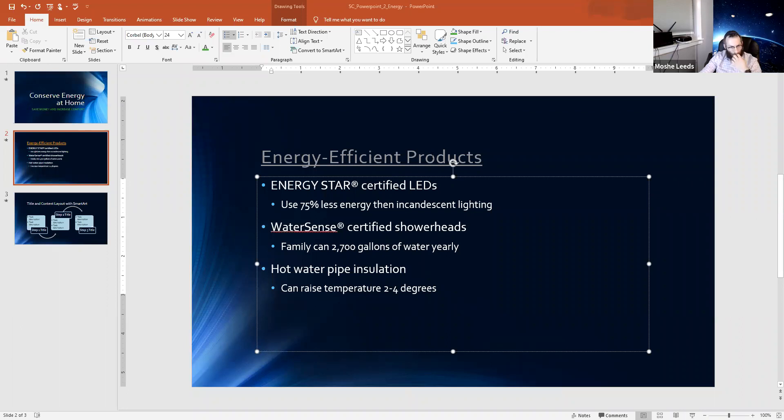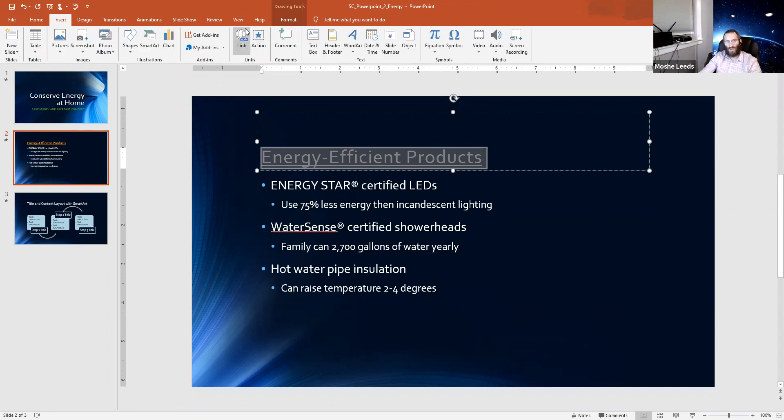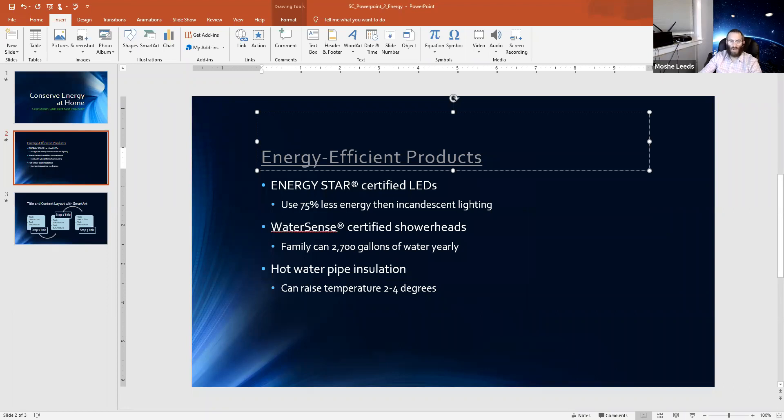I'll show the hyperlink one more time. Make sure you're highlighting the text — it could be one word, even one letter. Go to Insert, click on the Links option, select 'Existing File and Web Page,' type the web address you want, press OK, and there you have it — it is now hyperlinked. It will have a little underline by default to let you know it's hyperlinked, and if you hover over it you'll see confirmation.